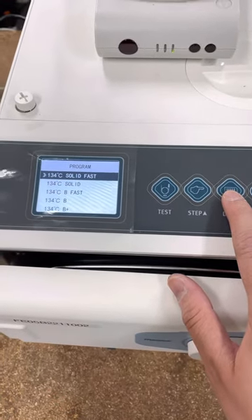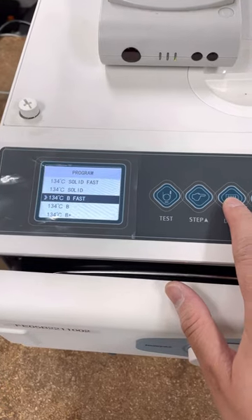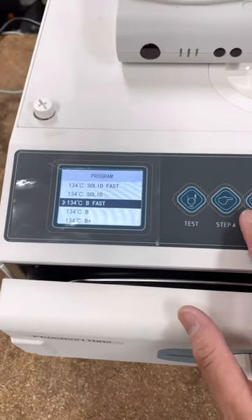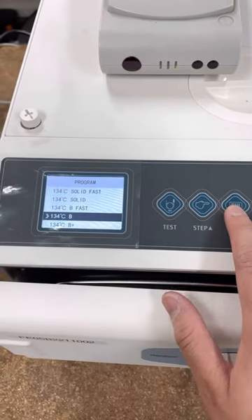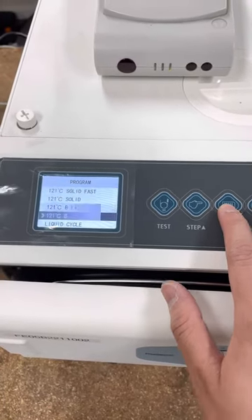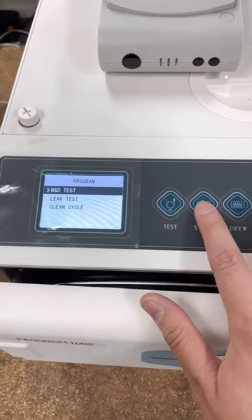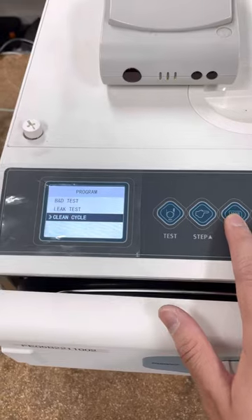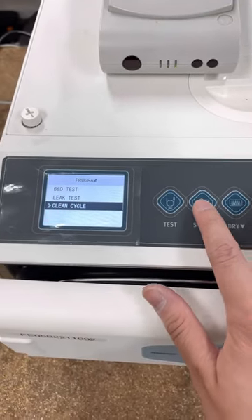You have 134 degrees solid fast and 134 degrees B fast. These two are the fast cycles that will finish very quickly in under 15 minutes. When you scroll through, you also have a liquid cycle, BND test, leak test, and a clean cycle. The clean cycle will need to be done once every 100 cycles and the machine will remind you to do that.